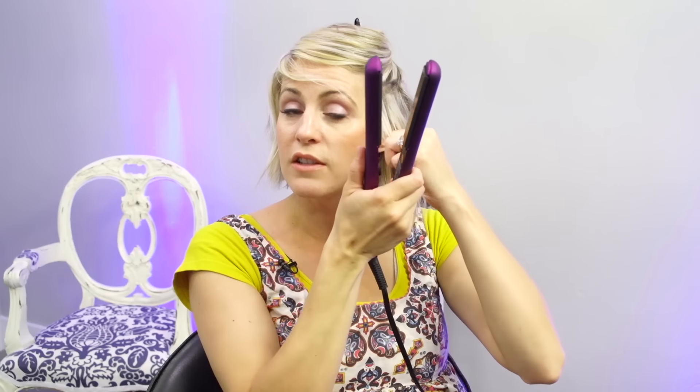Another huge factor is if it pulls the hair or not, because you all know you bust out a flat iron for the first time and run it through your hair — if it's snagging your hair and catching it between the creases and breaking off your hair, it's a no-go. This one does not do that. It's a very, very nice glide. The reason I'm not doing my whole head is because once you heat set your hair with something, it's really hard to get it back — I'd have to wash and dry it again to curl it for you guys.